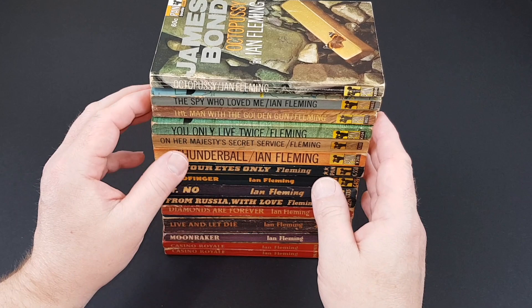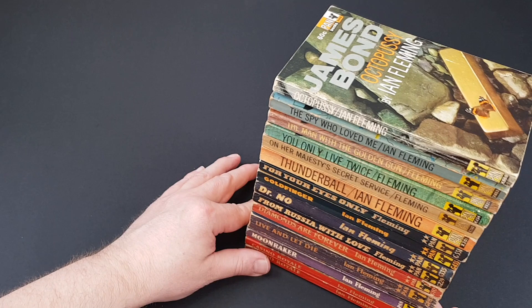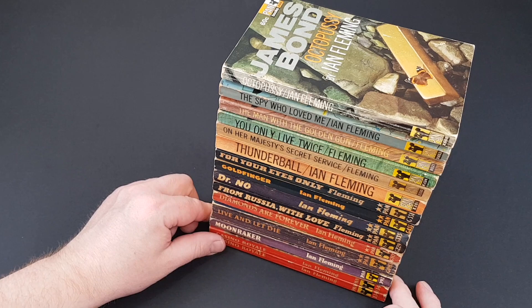So that's the full set of first editions and as you can see they look blooming lovely. I absolutely think these are gorgeous — the highlight of my Pan book collection, not just because they make such a great set but because the books themselves are just amazing. If you've never read the Fleming source material then you are doing yourself a disservice — they are so, so good.